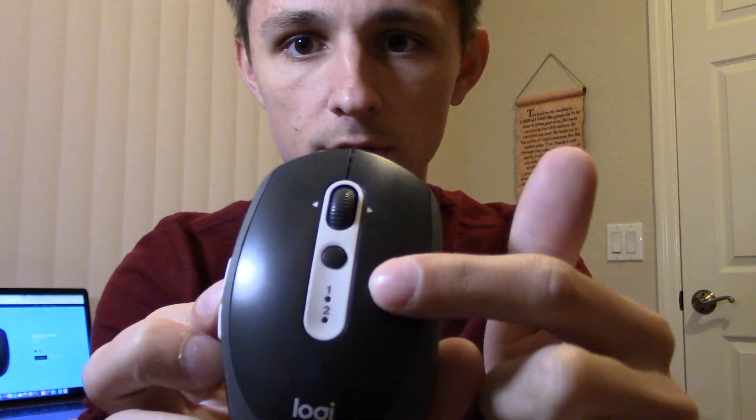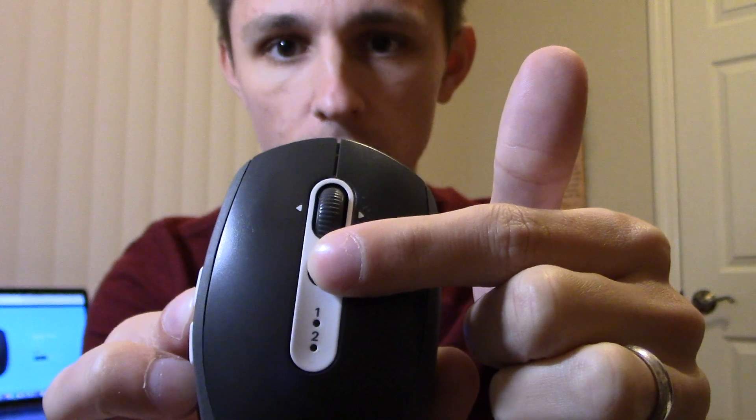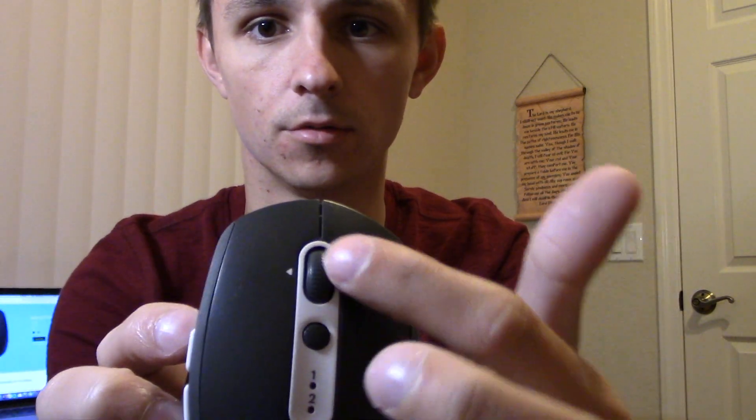One of the cool features about this mouse is you have a back and forth button here. Another cool feature is you have these different modes — Mode 1 and Mode 2. If you click it and you're on Mode 2, you can push it to go to Mode 1, and your shortcuts change. So this can be a hotkey for your browser, and this can be for your designing app or programming app, whatever it is you're multitasking with. You can also program the tilt buttons here — left tilt and right tilt — and you can also do a middle mouse button push.